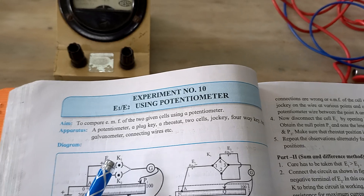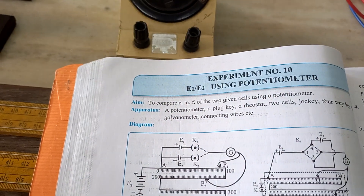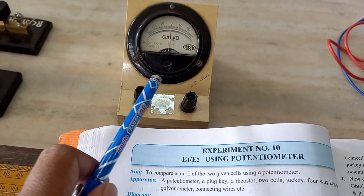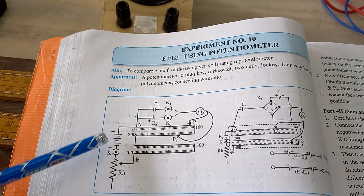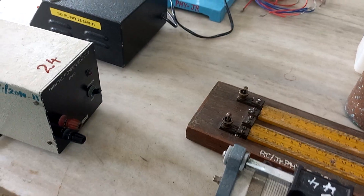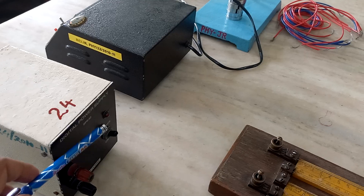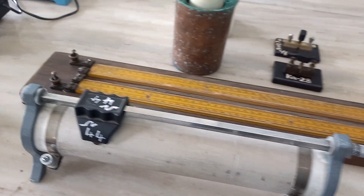We have plug keys K1 and K2, a galvanometer, a battery, a plug key, and a rheostat. Here we have the battery; a separate plug key is not required because this acts as a switch — on and off — and this is our rheostat.